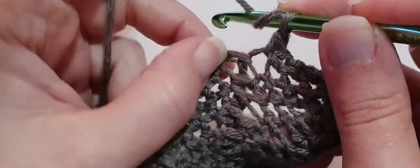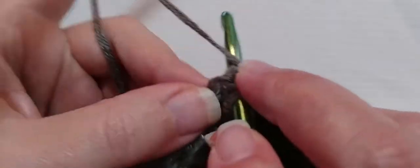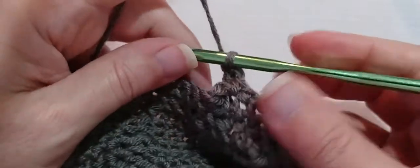And then we'll need to do one back post double crochet. So yarn over, go in and out through the back around that post, and make a double crochet.